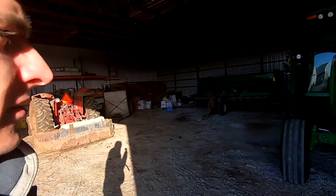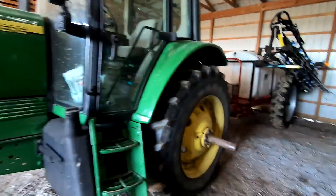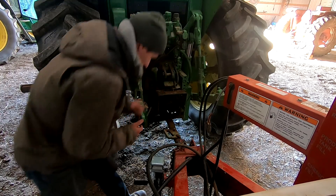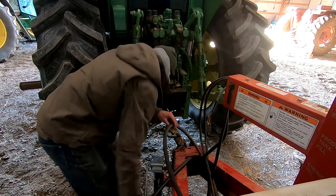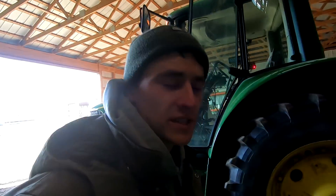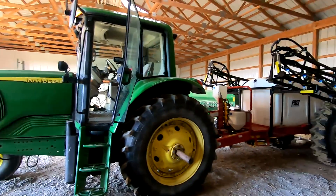I got the cows fed. I'm going to go ahead and hook the sprayer up to the 7220 - had it off the other day to do some seeding.